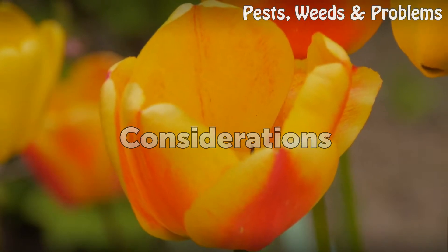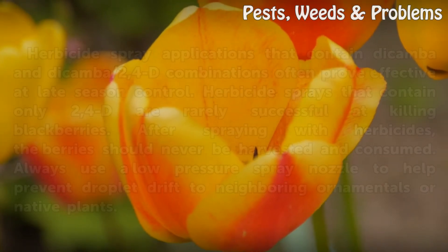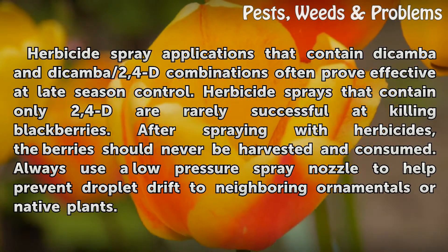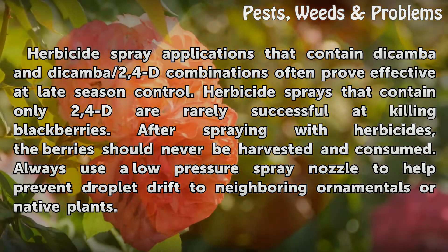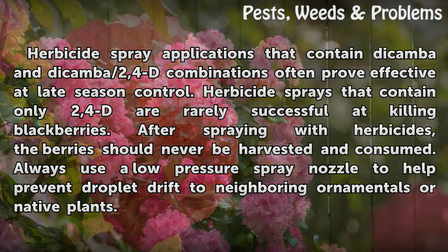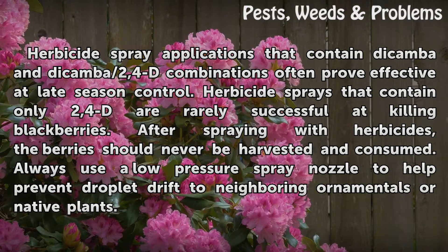Considerations. Herbicide spray applications that contain dicamba and dicamba/2,4-D combinations often prove effective at late season control. Herbicide sprays that contain only 2,4-D are rarely successful at killing blackberries. After spraying with herbicides, the berries should never be harvested and consumed. Always use a low-pressure spray nozzle to help prevent droplet drift to neighboring ornamentals or native plants.